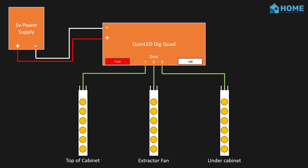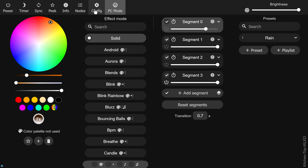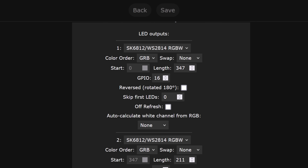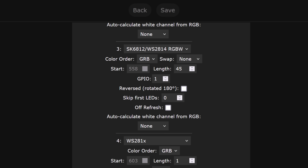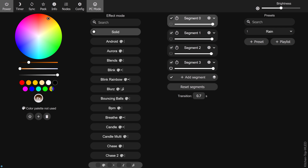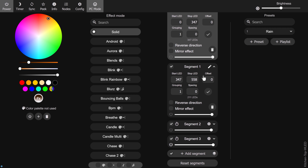The dig-quad supports way more power throughput than the smaller dig-uno, so I decided to plug everything into that. If you want more information about these controllers you should check out the other WLED videos I made about the Quinled controllers, which I've linked in the video description below. It turns out that using multiple segments was actually pretty easy and I don't really know why I found it so difficult in the first place. I connected the data wire from each of the three segments into a different LED channel on the controller. WLED then sticks together all the channels into a single run of LEDs, so if each of these three LED strips has 100 LEDs on it you'll see 300 LEDs in WLED. You can then use the WLED user interface to split these sections up into individual segments by specifying the start and end LED position. Here I've created segments for my kitchen: one for the LEDs at the top, one for the existing LEDs under the actual cabinets, and one for the LEDs in the extractor fan.